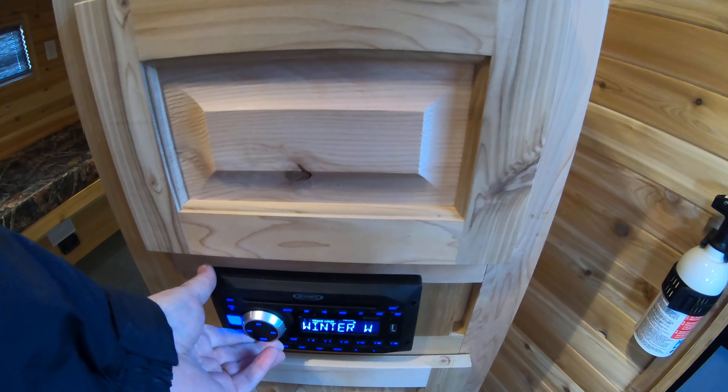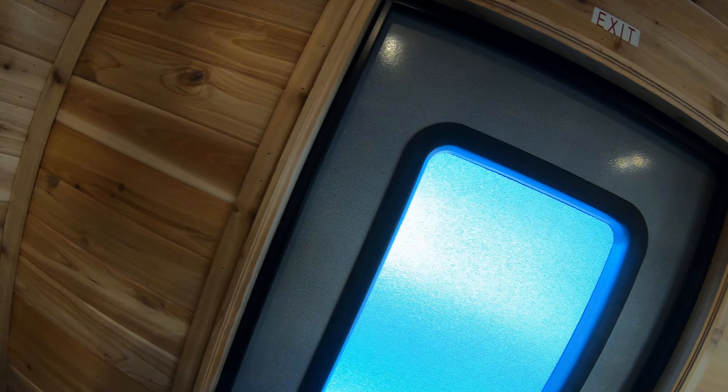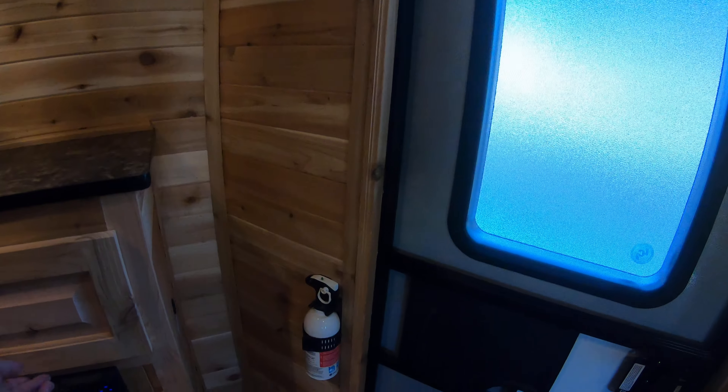Down here we have your CD/DVD player, and you can turn that up here. You can see we've got some Christmas music going on here — because what would be better for your boyfriend or girlfriend than getting them an ice house for Christmas?